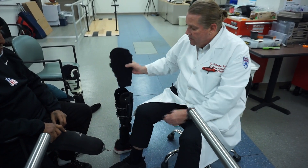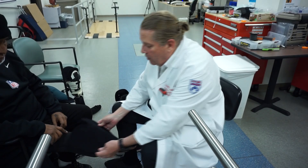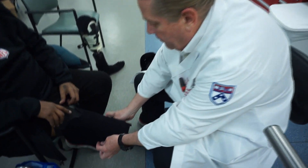This is the liner that goes inside the prosthesis. You just pull it out and you can lay it over the person's leg as such.